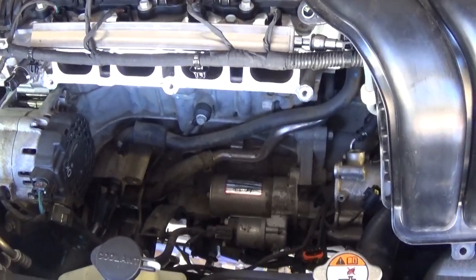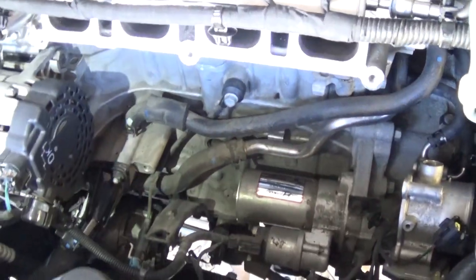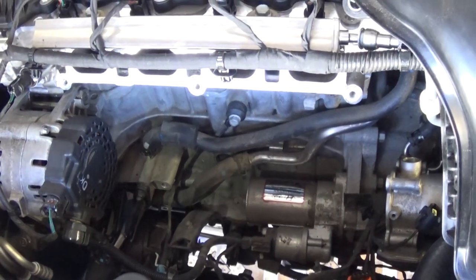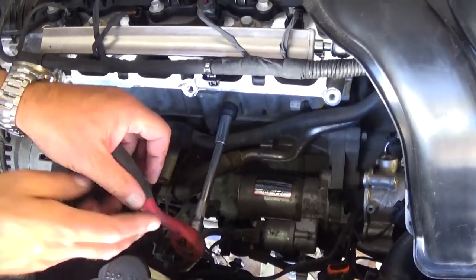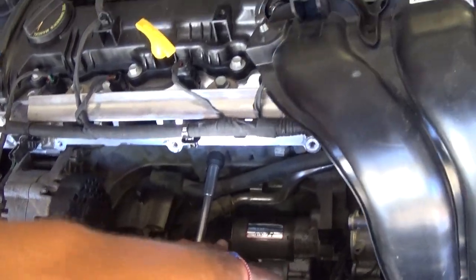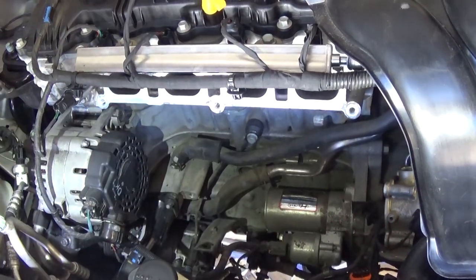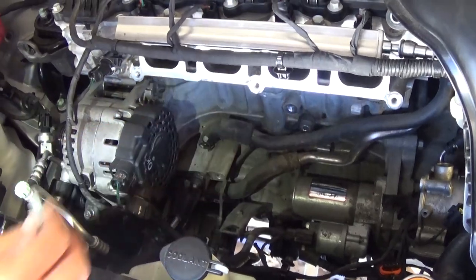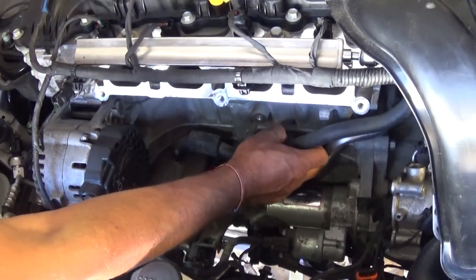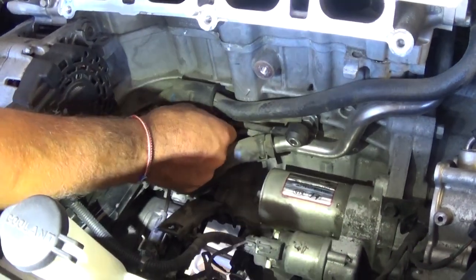The intake is out of the way now. We can get to the knock sensor — we need a 12mm socket. Those are usually pretty tight with only one bolt holding them. Now we need to disconnect the wire; you can see where it goes down there.